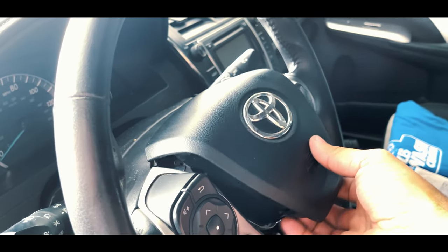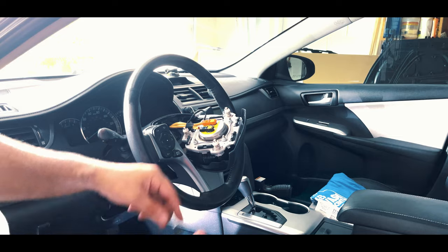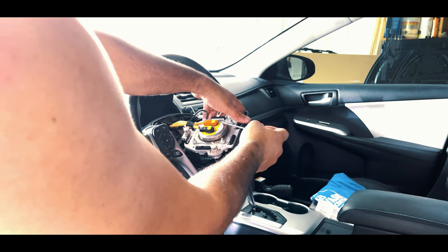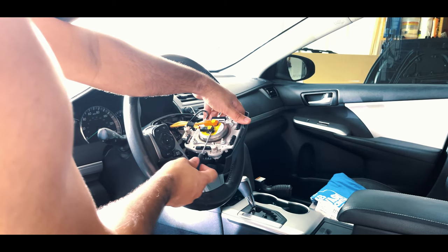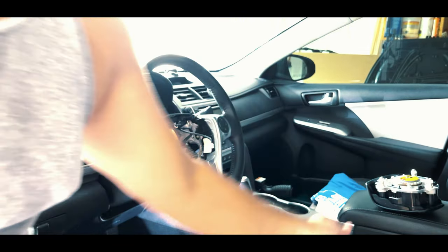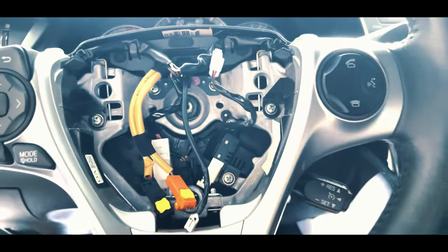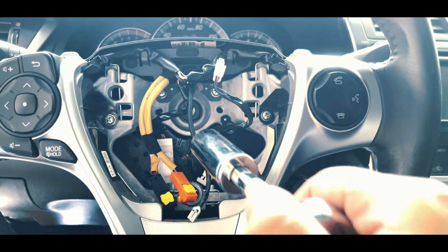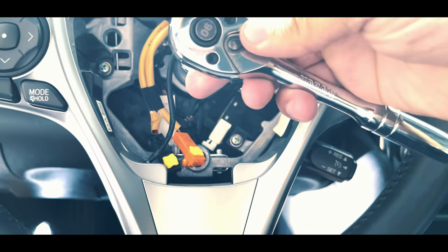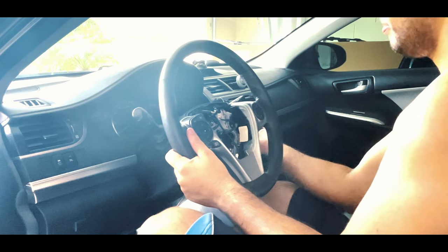Once all three pins are removed we should be able to remove the airbag from the steering wheel. Before we unplug the airbag, I must advise that we need to remove both terminals from the battery. Next, pop off both clips securing the plugs to the airbag and disconnect the ground wire. You should also remove a clip from the steering wheel, after which you can remove the bolt securing the steering wheel.